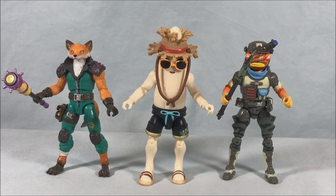Jazwares is killing it with the four-inch figures, and we've got Hasbro killing it with the six-inch figures. It's definitely a good time to be a Fortnite action figure collector. Definitely pick these up if you can — I cannot recommend them enough. Let me know what you guys think in the comments below. Please like, share and subscribe. Hope you guys enjoyed the video, and thanks so much for watching.